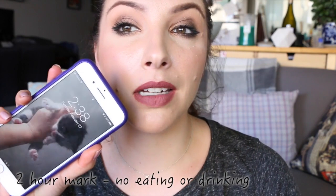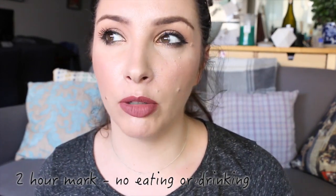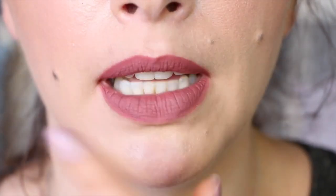So it is two hours into the wear test — no eating or drinking. I filmed a chatty video after the last check-in, so I was talking a lot, and it looks really good. It sort of melds into the lips a little better — it doesn't look super dry. There was a point where it felt a little dry, but that settled down. It looks like a nice matte lipstick now, no real wearing away, no flakiness, no dry bits.